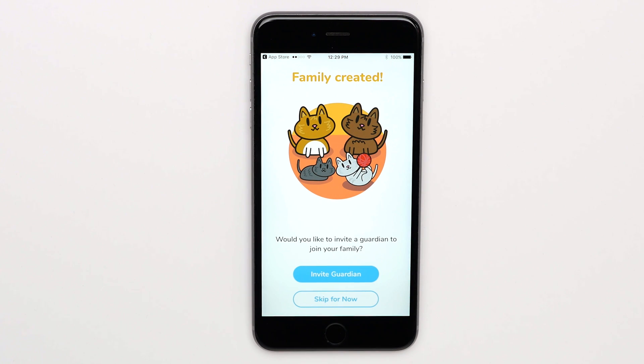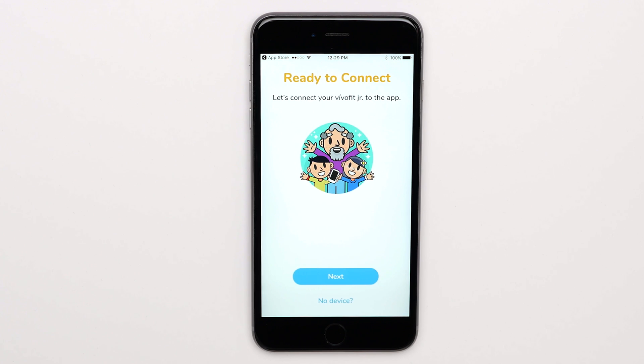If you would like to add another adult, choose Invite Guardian. If not, choose Skip for Now. The app is now ready to search for the device. Choose Next to proceed.